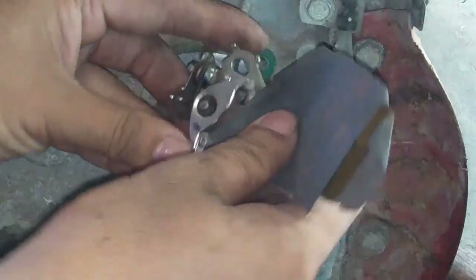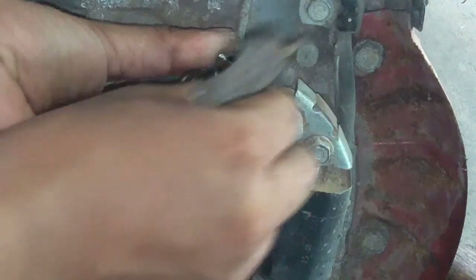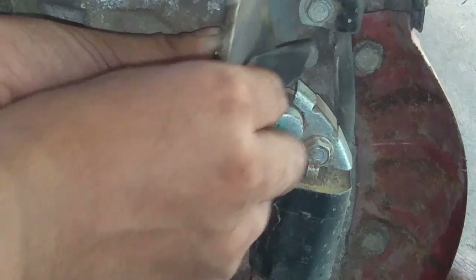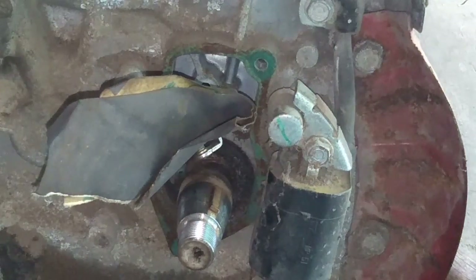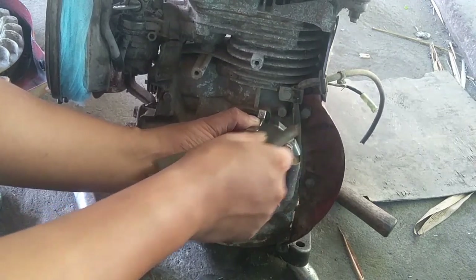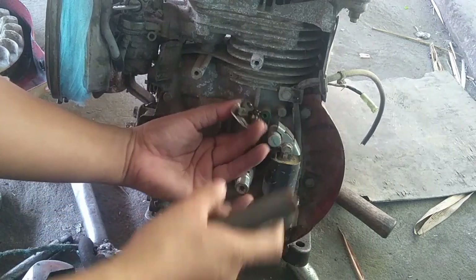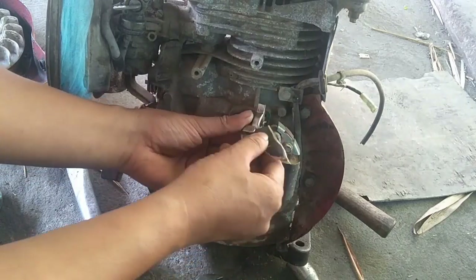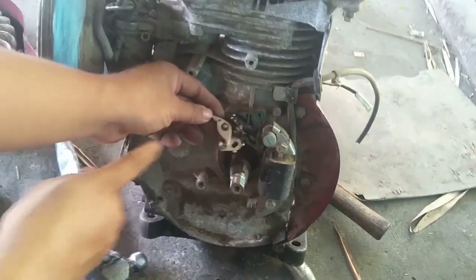Kailangan gumamit kayo dito ng liha. Liahin nyo yung pagitan ng platino — yung pinakabato. Yun guys, kalimitan nagkakatae dito — yung pinakabato. Kailangan nyo yung liahin ito. Kailangan ay tatanggalin nyo yung pinakatae ng ating platino para magkontak yung kuryente papuntang condenser at ignition coil. Kailangan na gamit nyo dun ang liha ay 1000 lang, kasi kailangan na hindi mapupudpud yung platino.